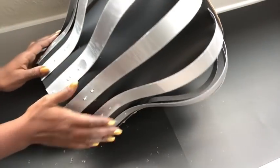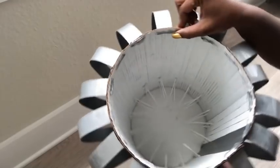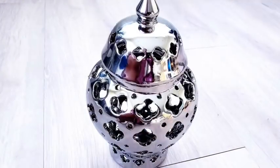Now with this method, the strips are all tightly secured. As I was making this, the shape reminded me of a decor piece that I had at home, which I love so much.